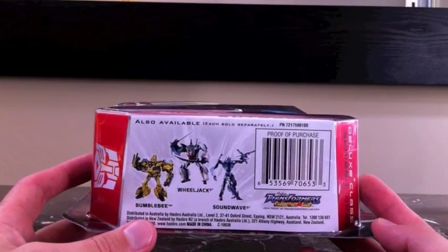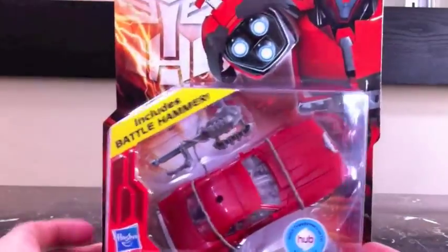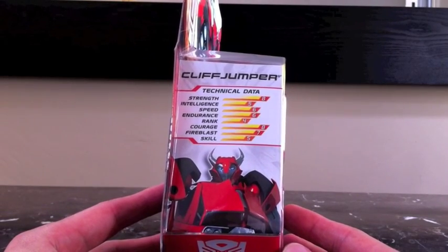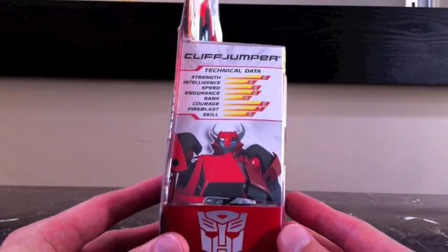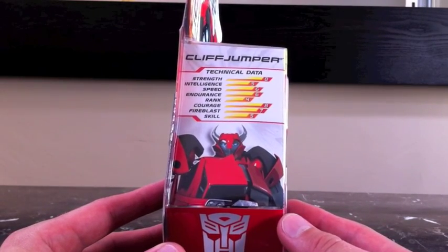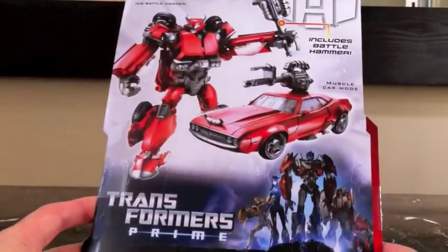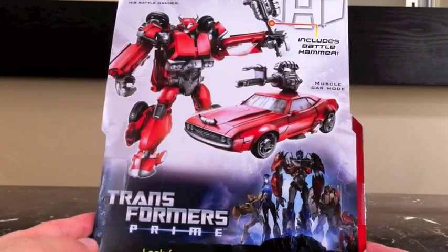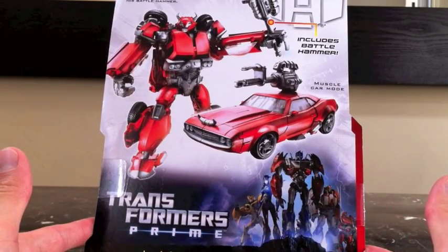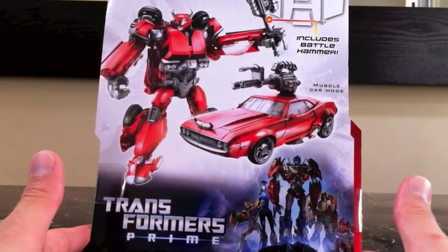Here is Cliff Jumper's technical data — there are his stats and some cool artwork of the character, awesome character design. On the back you have Transformers Prime muscle car mode, includes battle axe.